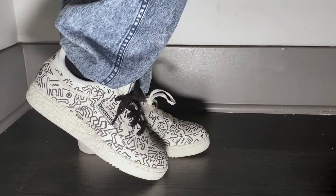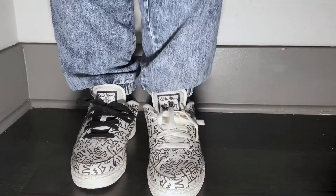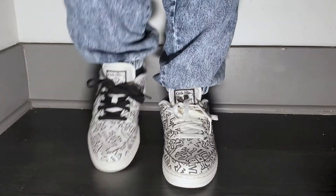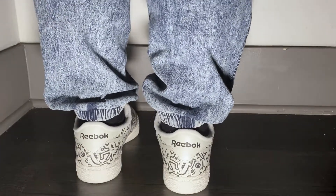I went with the Club C's because they are eye-catching, and Reebok decided to collaborate with a renowned artist to bring these to life. I am a fan of Keith Haring's work, and why not wear them on my shoes?